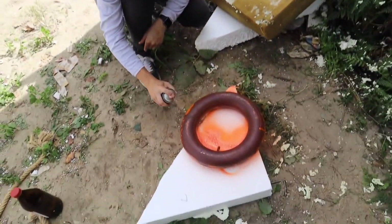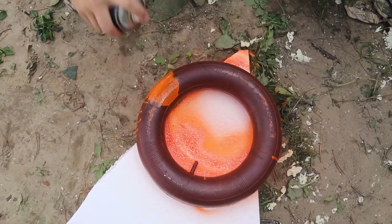As on any ship, we must have a light buoy. We took a small whale and painted it orange so that it can be seen on the deck.